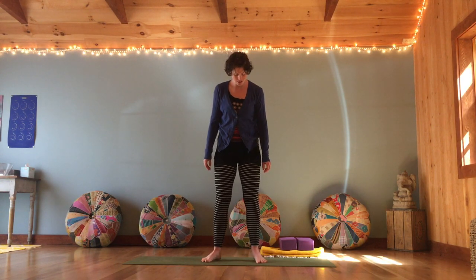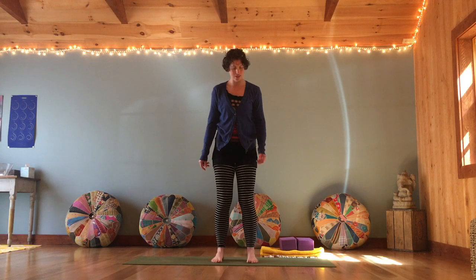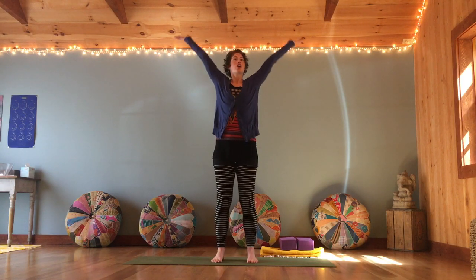Start to slow the movement down and let it find its own stopping point. The eyes can close or you can just bring the gaze towards the floor. Feel that tingling in the fingers and arms as the energy swirls and settles. Take a deep breath in and sigh it out. Opening the eyes, walking your feet a little closer together — inhale, arms reach high.